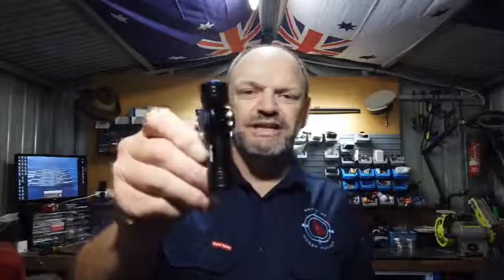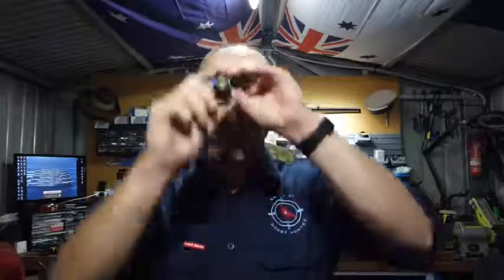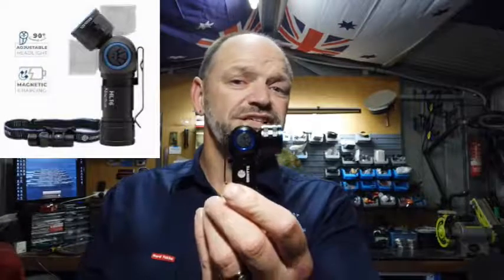So as you can see, quite a nice little compact torch. It's got a pocket clip, or you can probably put it onto the cap of your baseball cap so you can mount it up there if you don't want to put the strap on your head. It also has a five-position bezel so you can change that for different angles.